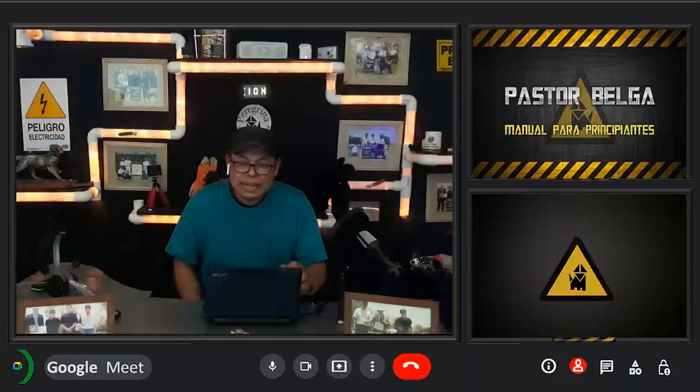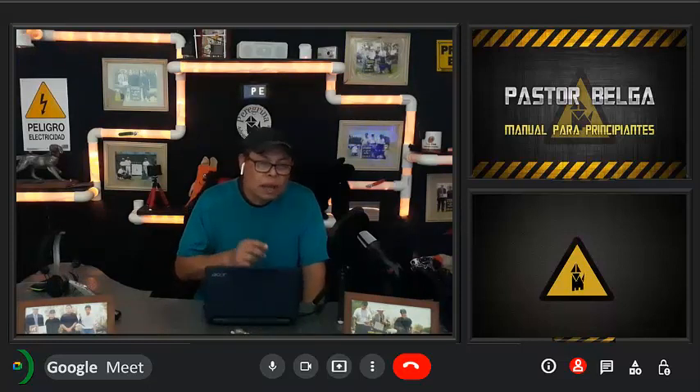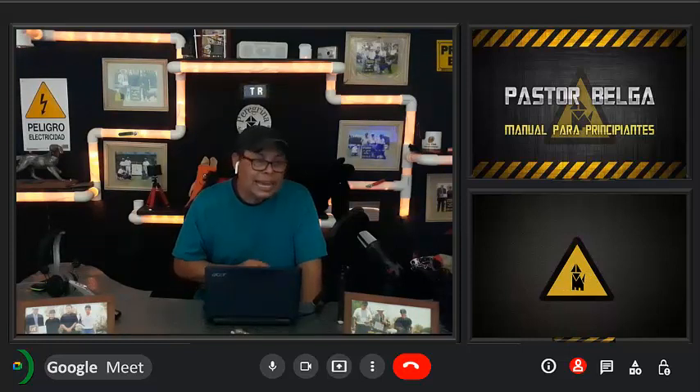El horario de alimentación lo determinará el dueño, dependiendo de sus labores diarias. Le podemos dar de comer por las mañanas mientras nos alistamos, y antes de salir de casa le retiraremos el plato. Ya por las noches, antes de dormir, le daremos nuevamente de comer. Esto servirá para que el perro esté satisfecho y dormitará más tiempo, evitando que ladre toda la noche.